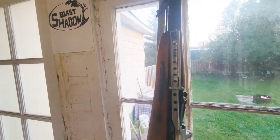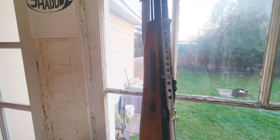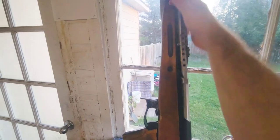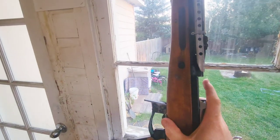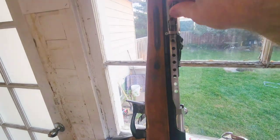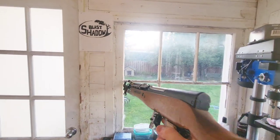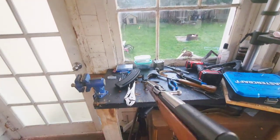Now we have the charging handle installed on the rifle — that's what it looks like from the top. The gas tube cover has been put back on. You can see it's not attached; it just impinges on the front of the bolt carrier. With that, all of the major components of the SK-1517 have been fabricated and installed on the rifle.